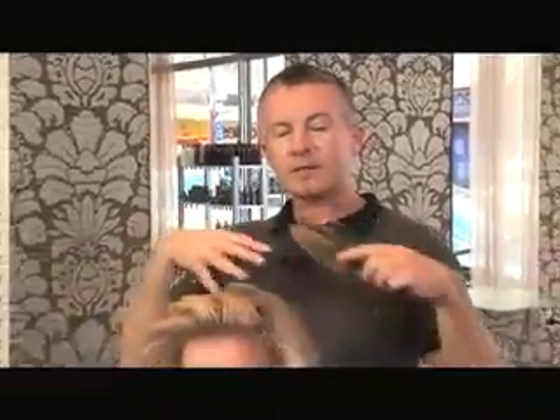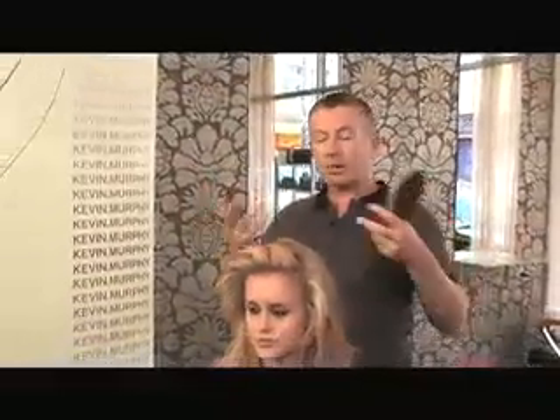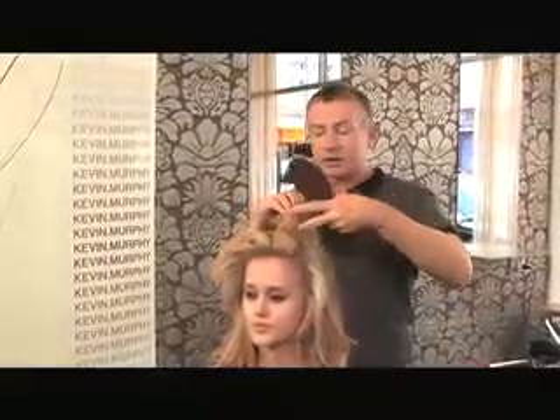The reason I'm teasing with a brush is because if I tease with a comb, it's very much in one section. So when I'm teasing with a brush, it's a lot softer and a lot more natural, so I get a much looser sort of feel out of it.